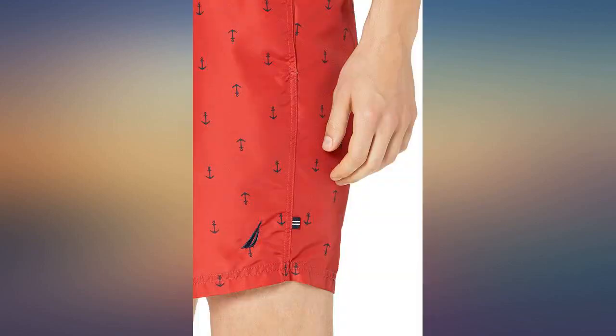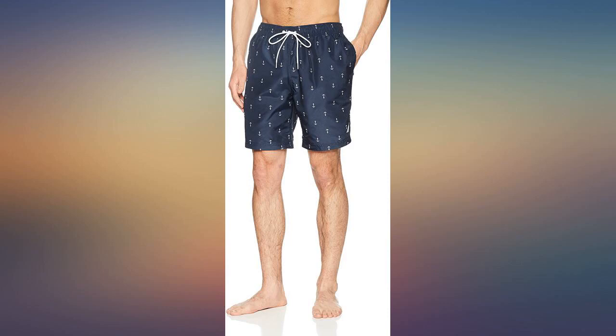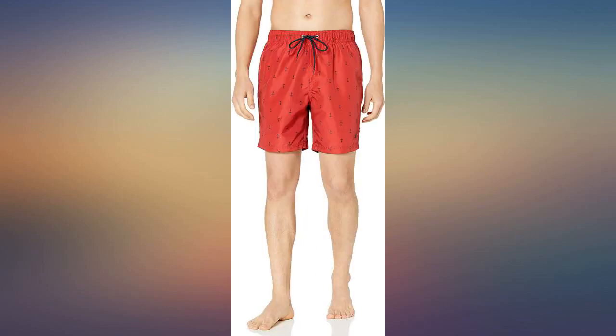These swim shorts are very good quality and very tough. We are big boaters and they have held up to some rough water play along with many many hours of sun, and yet have not faded or ripped. I would order again for next summer.